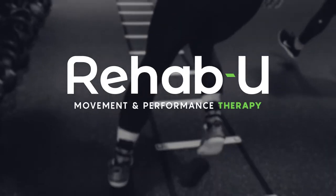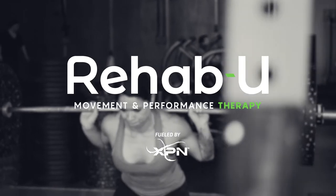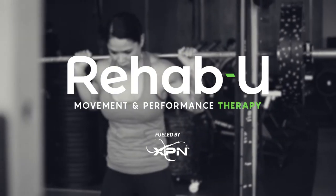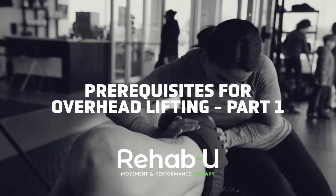Hi guys, I'm Mélin Dovan, Certified Athletic Therapist and founder of RehabU Movement and Performance Therapy. We're going to talk about prerequisites for overhead lifting, because there are prereqs for overhead lifting.